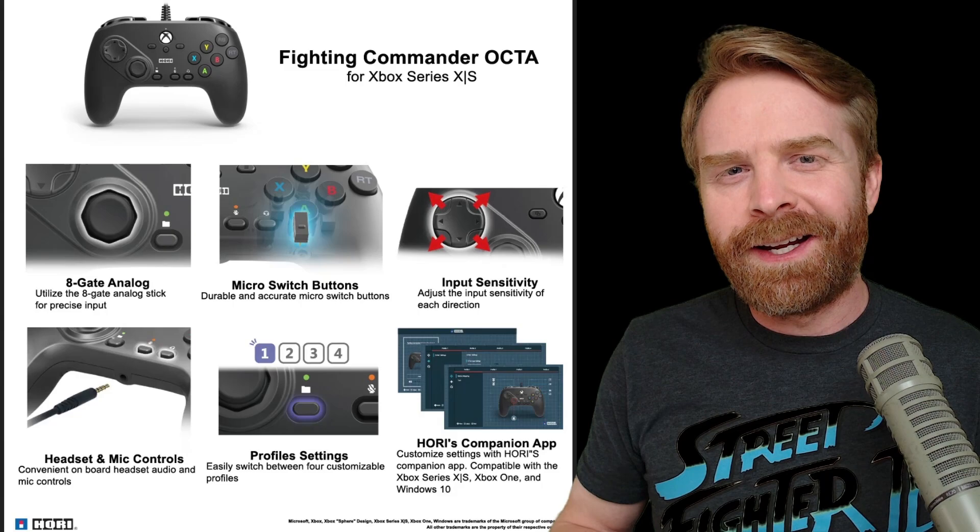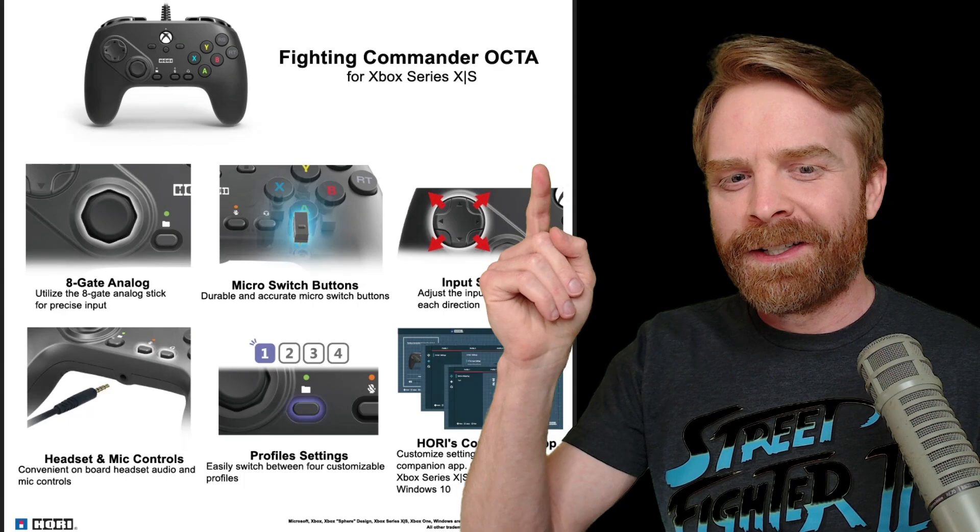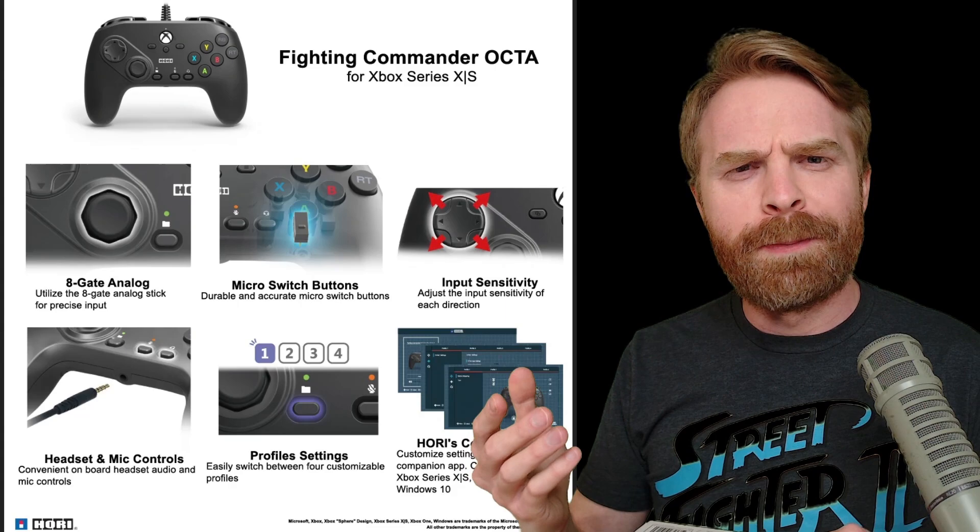To kick things off, the Hori Fighting Commander Okta is a controller specifically designed for fighting games. Controllers like this are often referred to as fight pads. Looking at the specs, it has an 8-gate analog, which is pretty unique for fight pads — and that's probably where the 'Okta' name comes from.